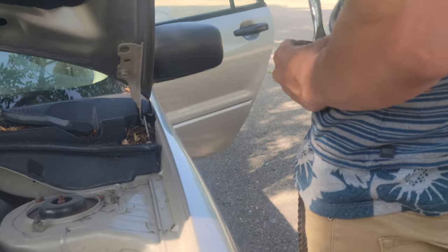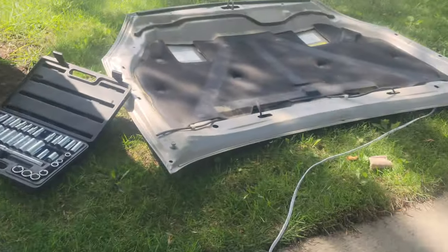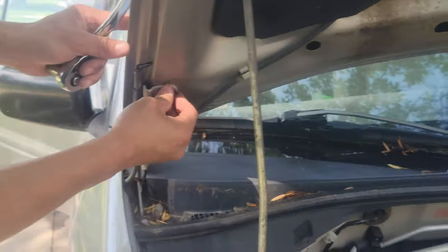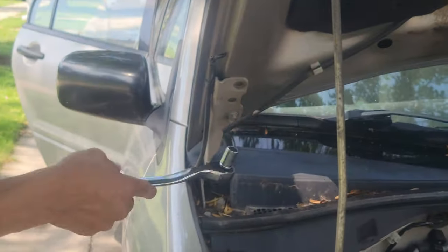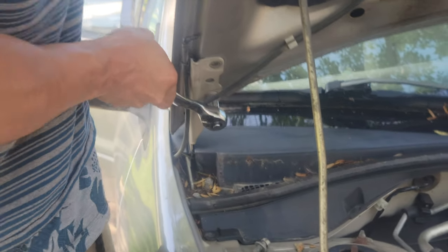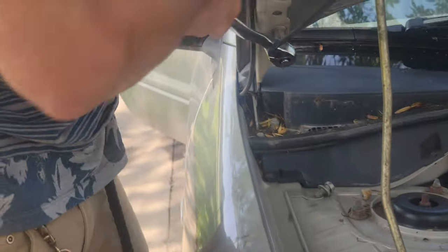That's all. Take this next one out. This last one. Make sure you're holding the hood because this is the last thing that's holding it up to the vehicle.